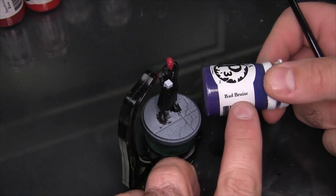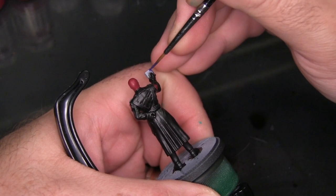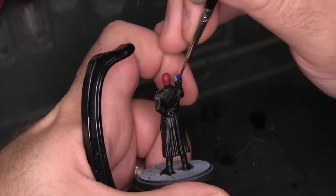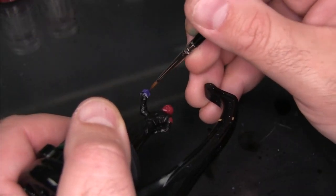I decided to start the Tesseract with Bad Bruise, which is kind of a dark bluish purple. Ultimately this ended up being too dark, and I go over it with some lighter colors as I progress. If you're looking at this going 'that is just going to be way too dark' — I absolutely agree, and I probably could have started with something much lighter.